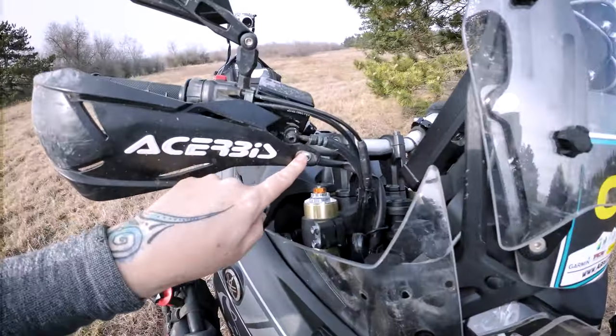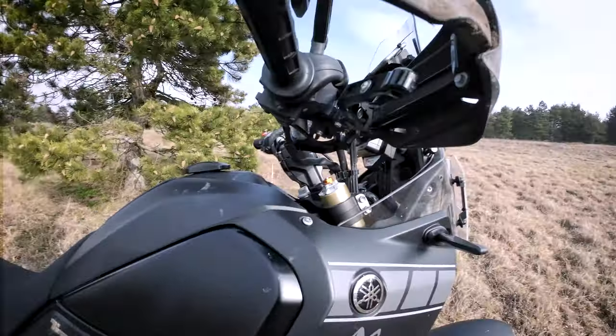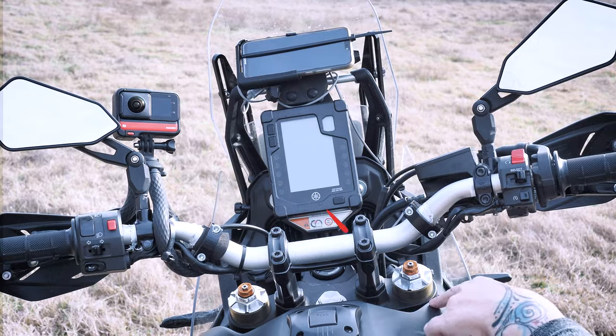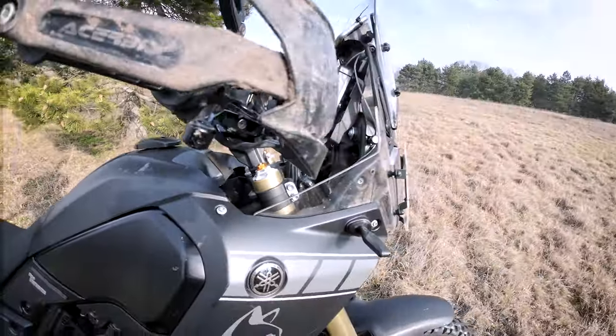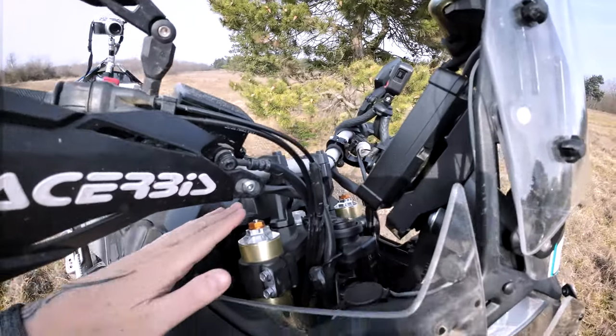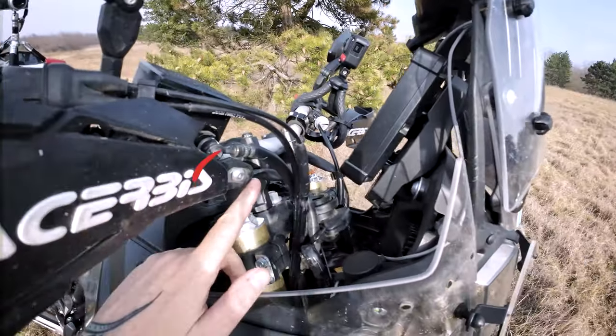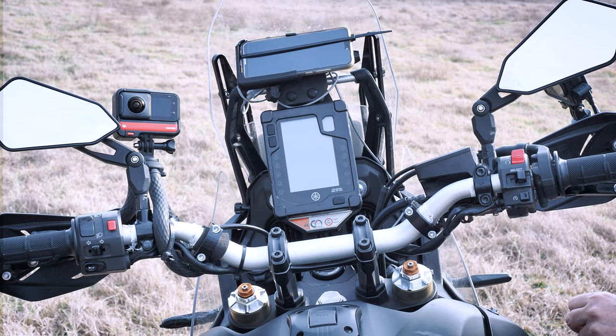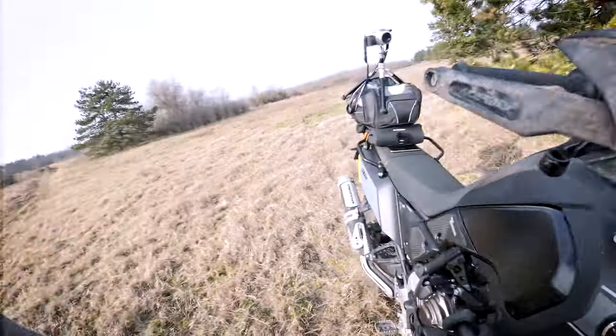Unfortunately, the Acerbis handguard holding piece — this metal part — hits here when I put the bar lower and back. And when I put it lower and forward, because that riser is eccentric and you can even move the handlebar forward and backward, which is very good — in the forward position this part directly hits the dashboard. So it's very unfortunate. It needs a lot of tinkering, and I didn't do it yet because I prefer riding motorbikes. Maybe some weekends when the weather is very bad I will come back and continue this work, because I really would like to try this motorbike with a lower handlebar.